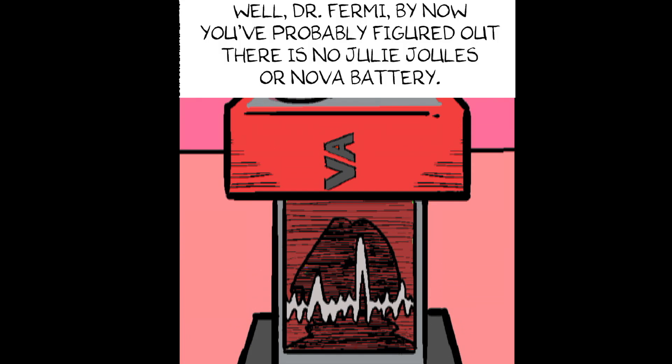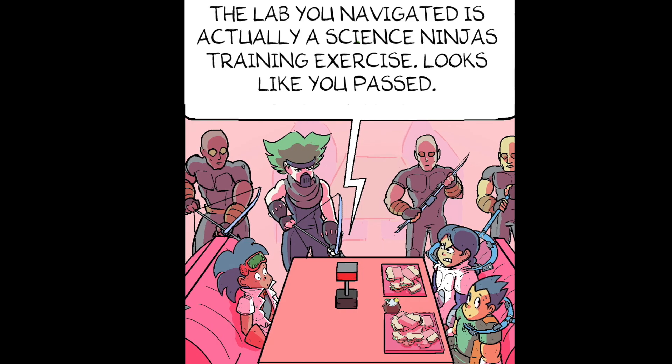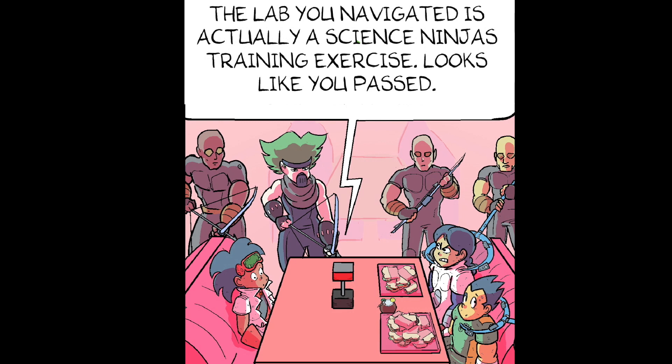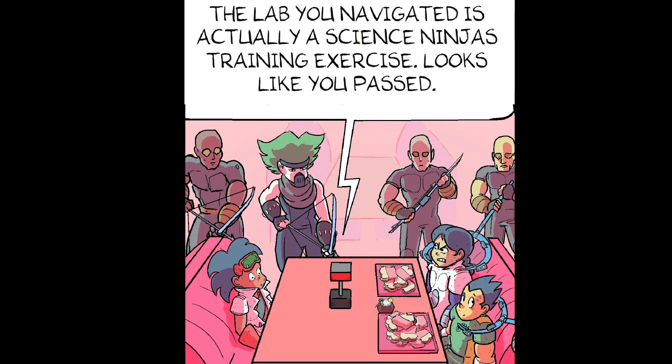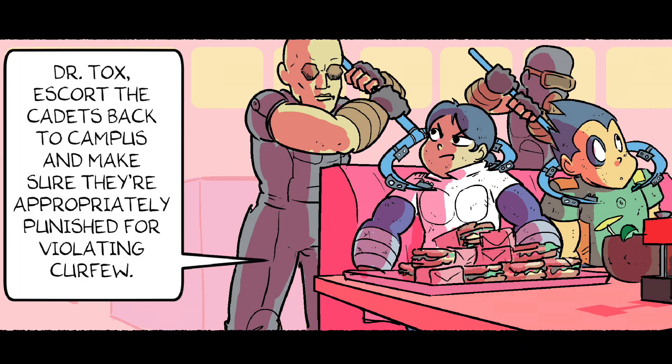Dr. Fermi, by now you've probably figured out there is no Julie Jules or Nova battery. The lab you navigated is actually a science and justice training exercise. Looks like you passed — and I mean passed the way a C passes. Perhaps I overestimated you. Dr. Tox, escort the cadets back to campus. Make sure they're appropriately punished for violating curfew.